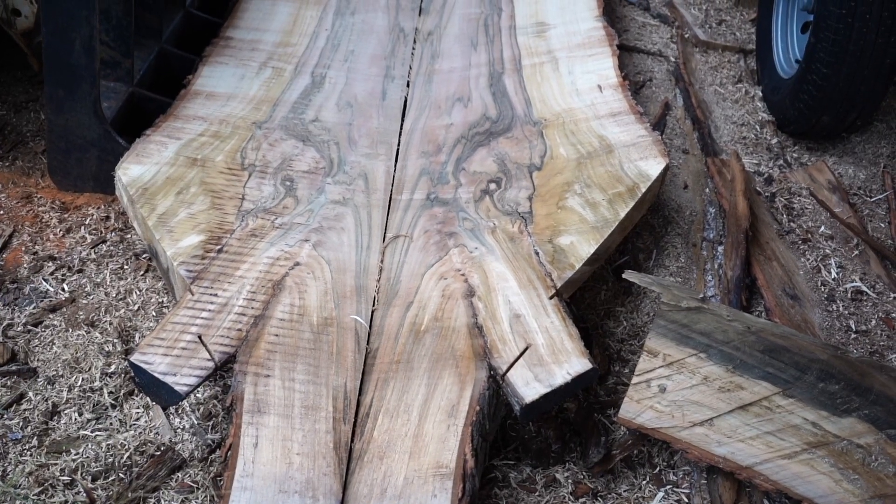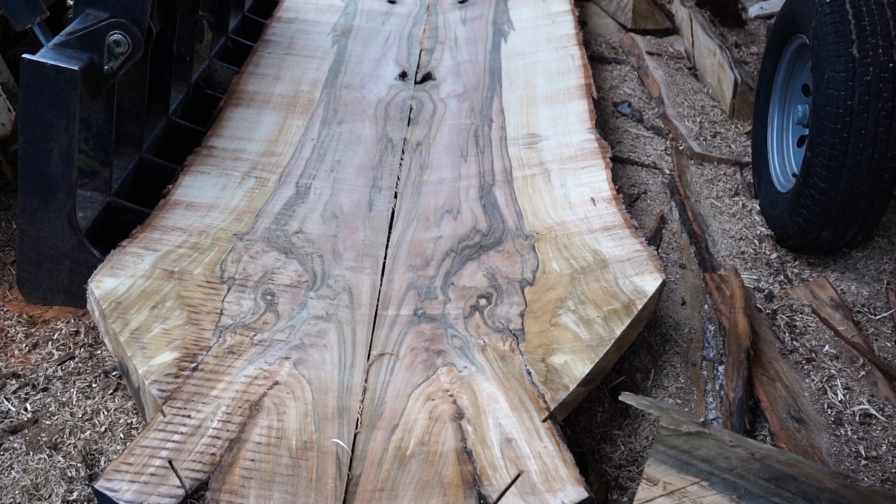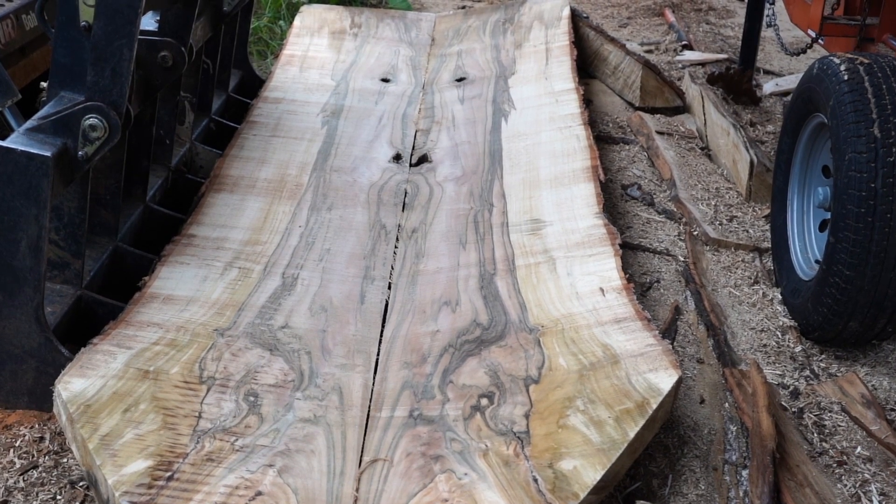We look forward to seeing you next time here on the Dusty Ranch, where we will continue to slice this maple log. Until then, don't forget to hug your mama, kiss your babies, and like always — keep it dusty.